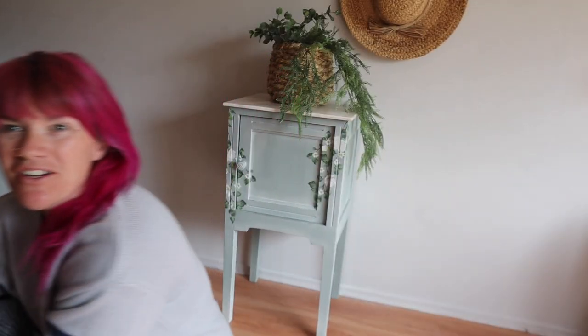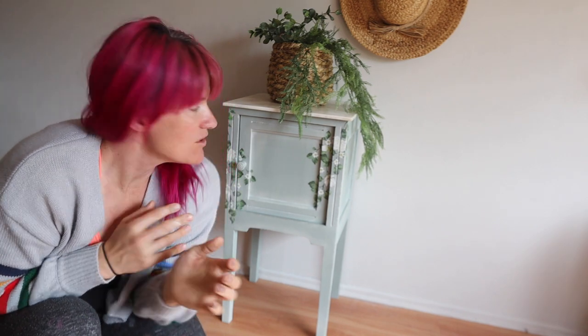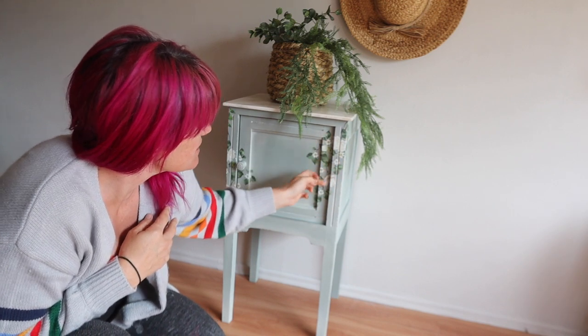Here is the tiny cute little piece — it is now a plant stand. My client is going to use it as a plant stand. I hope you guys enjoyed that video: a simple how-to for adding a little bit of highlighting and also how to apply a Redesign with Prima transfer on multi-level surfaces and around 90-degree angles. I hope you guys enjoyed that — have an amazing week, and until next time, happy creating! Bye guys!